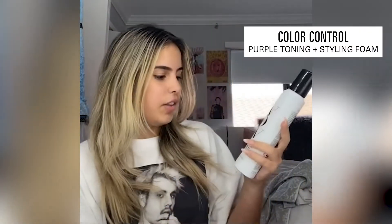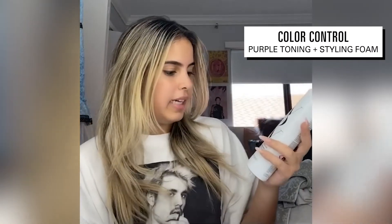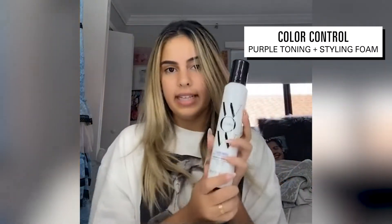Obviously, I started my hair blonde, and I hate that it gets yellow and kind of brassy. I just got sent this Color Wow Color Control, and it's a purple toning and styling foam.